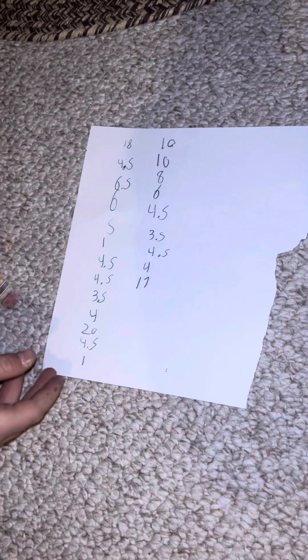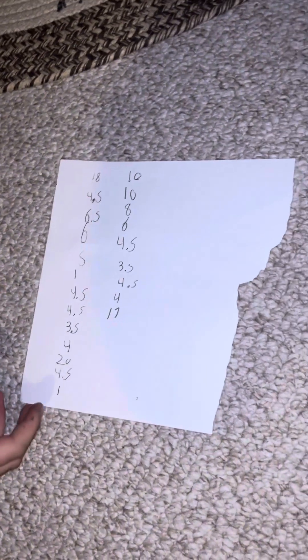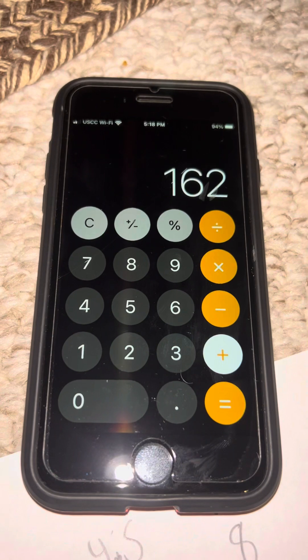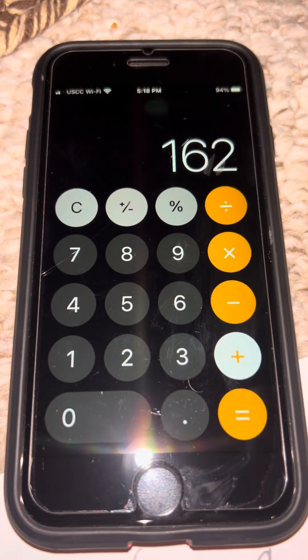Now let's show these scores. We're going to add all these up on a calculator on our phone, and then we'll show you the final result: 162 as our final product. And that is how you score a deer. Like and subscribe if you stayed this far in the video for more deer and more hunting stuff.